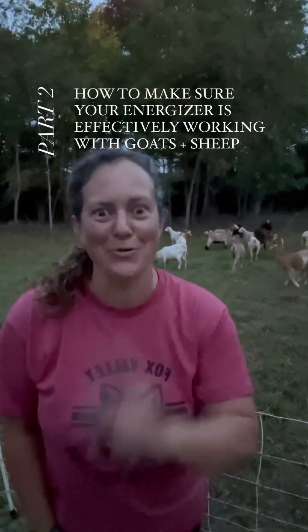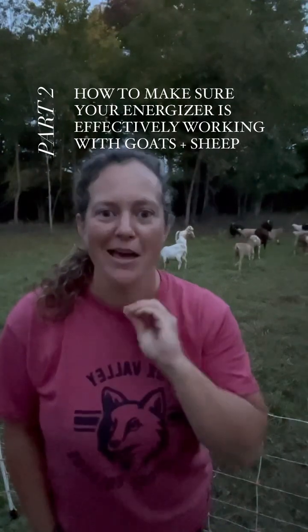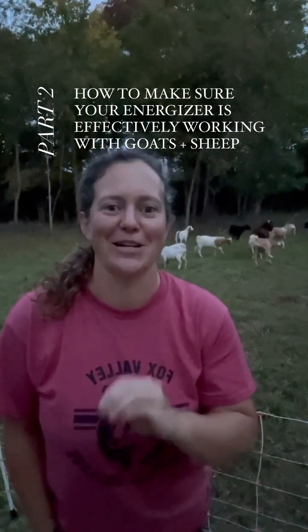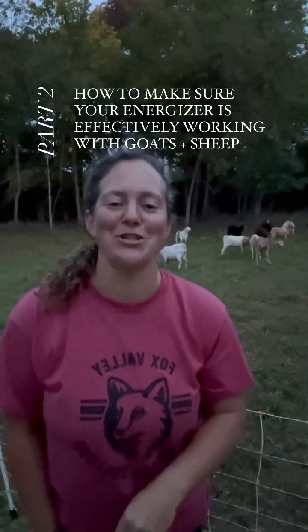Hey, it's Leslie. This is part two of a three-part series on how to make sure your electric fence energizer is being used the most effective way it can with your sheep and goats.